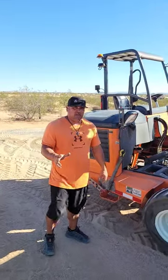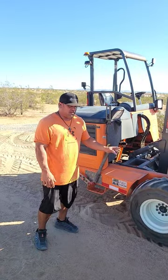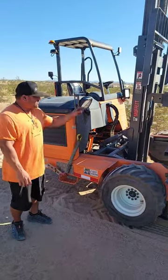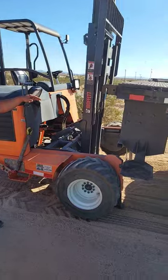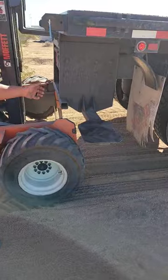Alright guys, so if you get your class B flatbed stuck, this is how you get it out with your Moffat. Now this is stuck in deep sand. You want to get the forklift like you're going to mount the forklift, get the boom back a little bit so you can get your stabilizers down closer to the truck and lift up.